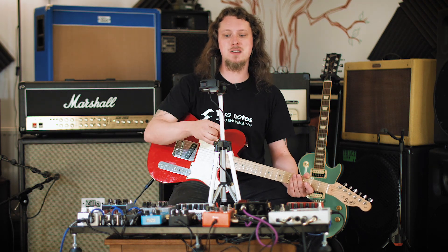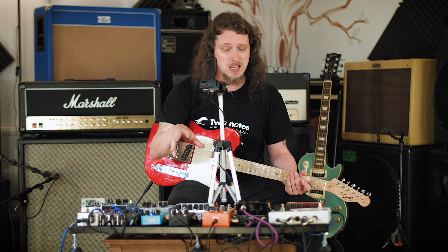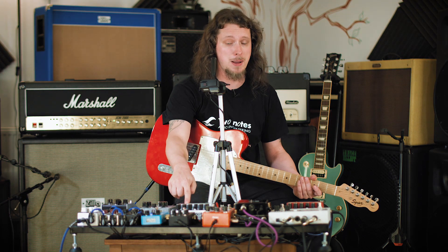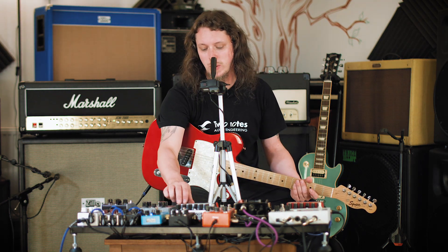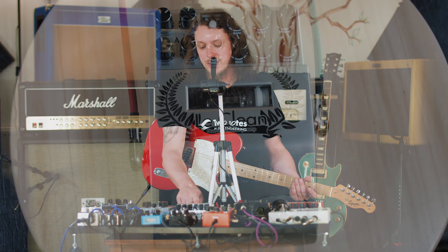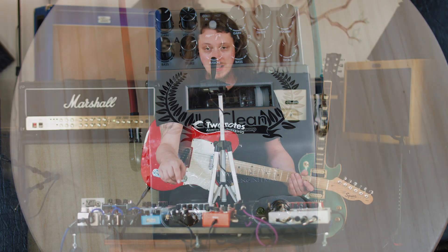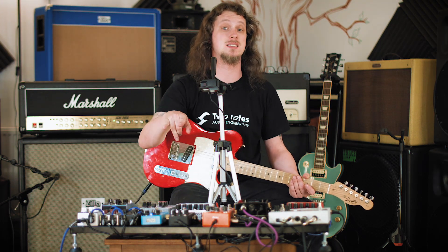So instead of having to run cables all the way to the amp and back, what Two Notes have done here is they've put an effects loop inside each of the Le Preamp pedals. There are extra ports on each side. If you look at the wiring on this Le Clean pedal, you'll see there's a green cable — that's the effects send — and a red cable that comes back — that's the effects return. You don't have to use red and green cables, that's just my particular choice to make it easy to see.